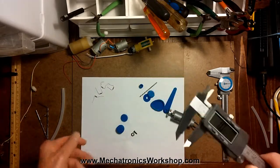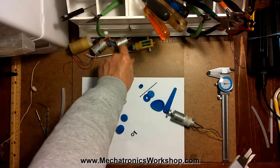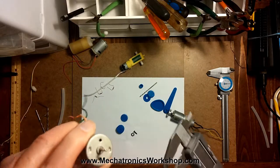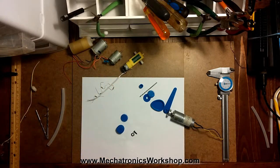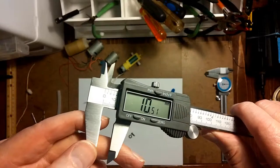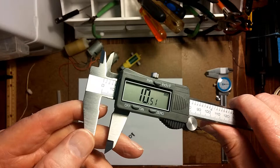I'll talk to you a little bit about some of these parts down here — the gears and the arms — and measuring motors, how to measure the diameter of a motor shaft and what I do with that when I'm going to make a gear and that sort of thing. So come along with me and learn how to use a digital caliper from a home hobbyist point of view.